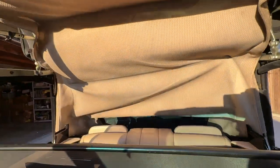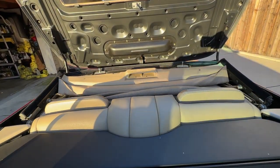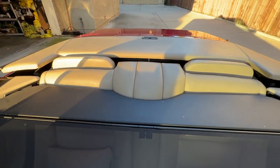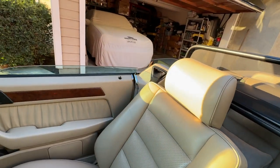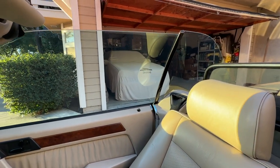Hold the button all the way until the top finishes its folding procedure — the windows roll down, the rear tonneau cover opens, and then the top goes down. The windows are all back up, and then you put the latches back on.